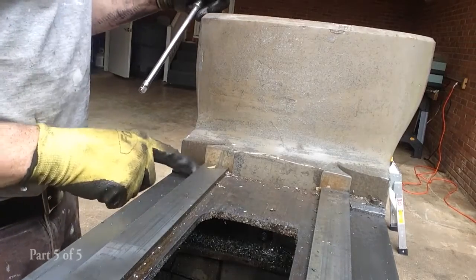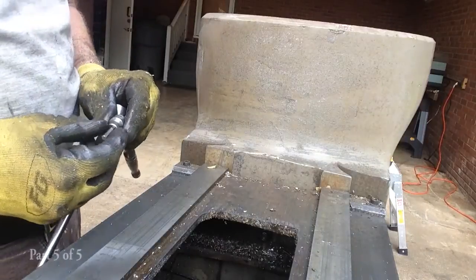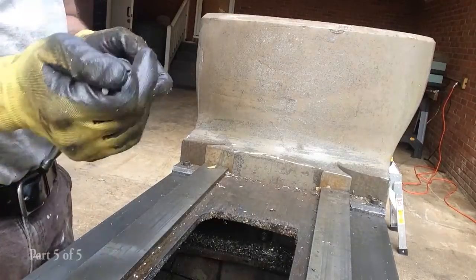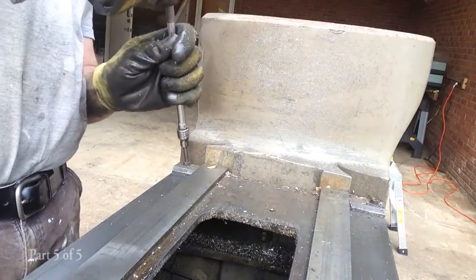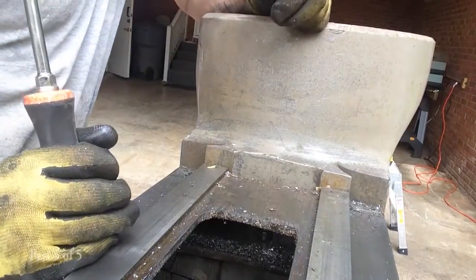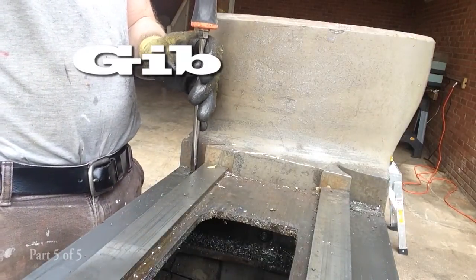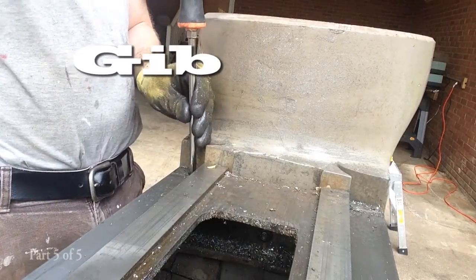Next up, let's take off these way covers. Just one Allen on each side — three sixteenths. That one's already loose. Now let's loosen up the way like we did on the saddle.